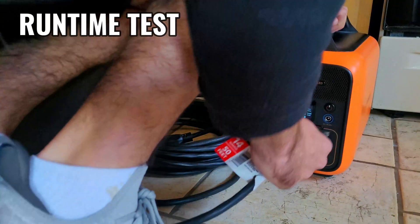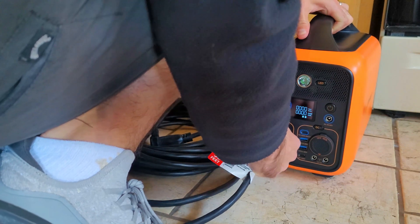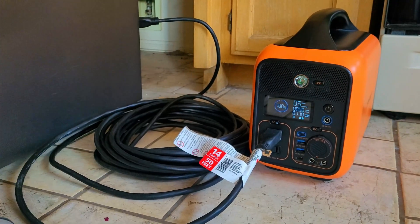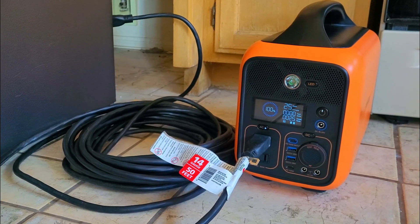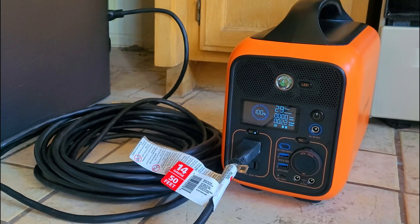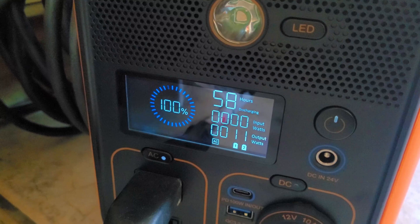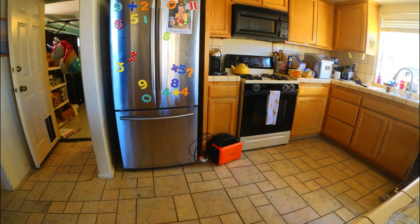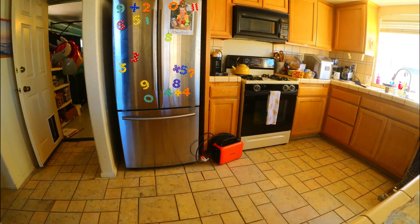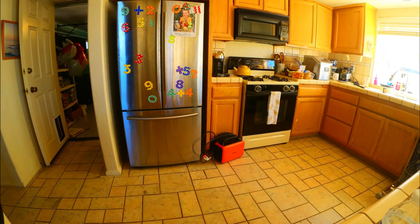Now that the battery is fully charged, one of my favorite tests is the fridge runtime test, which is meant to simulate a simple power outage scenario where you might want to keep your fridge running to prevent food from spoiling. We plugged it in at about 11:40 AM. The display was giving a runtime estimation of 58 hours, but this is a tough thing to estimate because power consumption fluctuates based on the internal temperature of the fridge and how many times it's opened and closed.